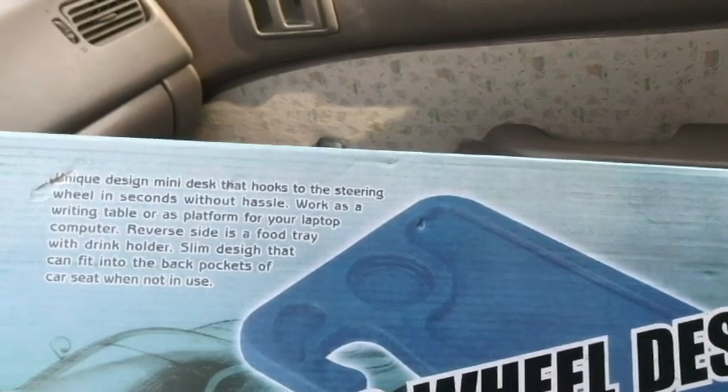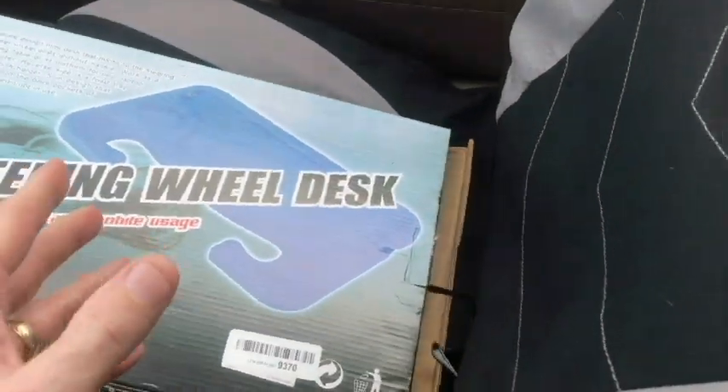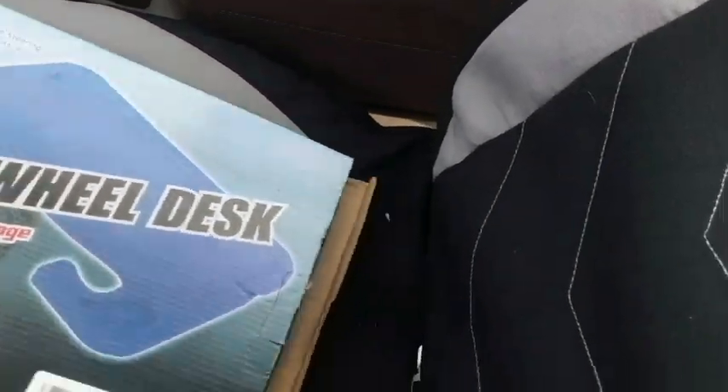The slim design fits into the back pockets of your car seat when not in use. I can't demonstrate that because I have a cover on my seat, but most seats do have those pockets. Let's take a look at it — I've already got it open and haven't really taken a good look yet. I can see right away that it's plastic.